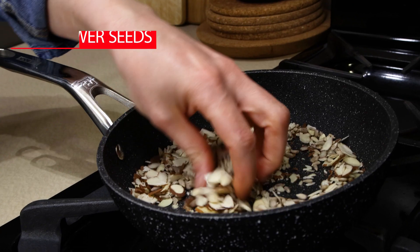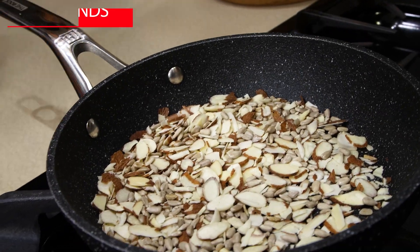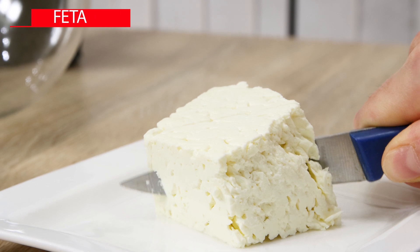Add a can of rinsed chickpeas. Have a quarter cup almonds and two tablespoons sunflower seeds — toast until golden and let them cool.